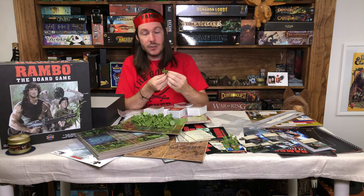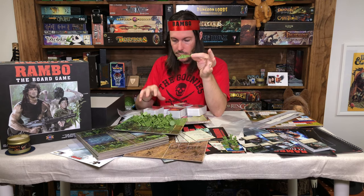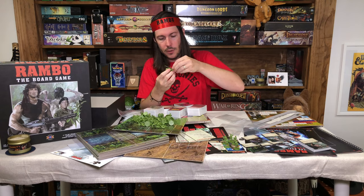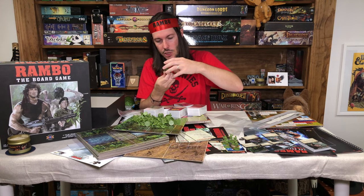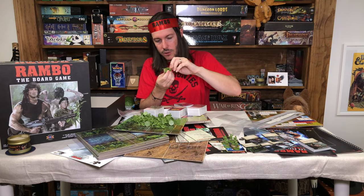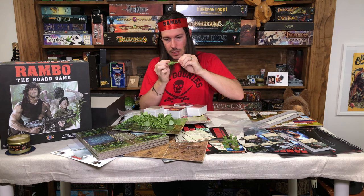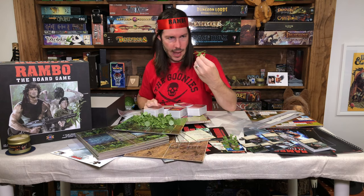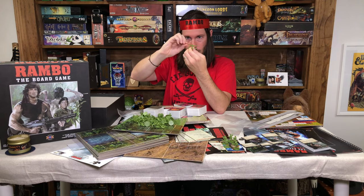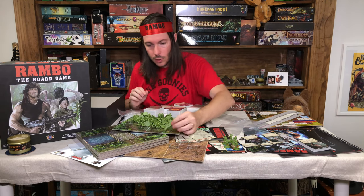One thing I was afraid of with all these miniatures in a bag — you can see there is some bendage on the chopper blades. Not the wings, but the chopper blades. This is easily fixable with this kind of plastic: just heat it up with a hairdryer, a little hot water, cold water, and you can fix it up before painting. I've almost totally fixed this just by a little bendage since it wasn't that bad. So you can see the chopper — it's going to be so cool.